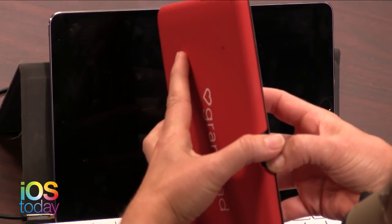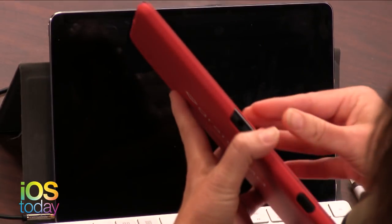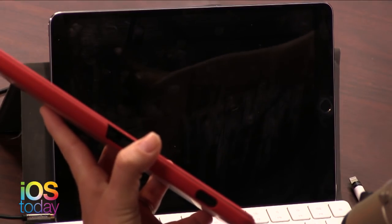It's this little Asus tablet - it's an Android tablet. It comes with this case and with this stand. Mom loves her stand. The stand she has does not charge, but this one does charge, which I think is a great idea.